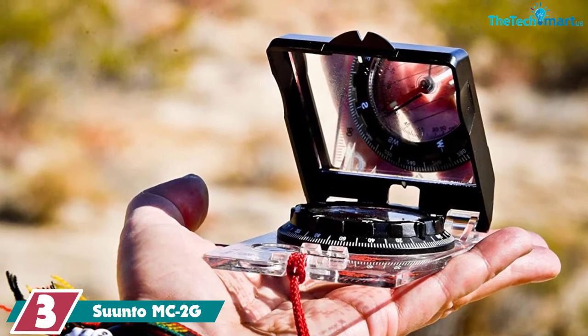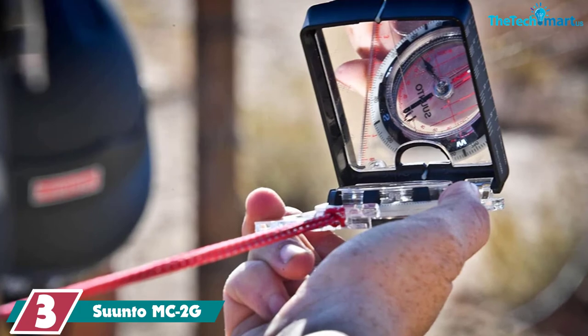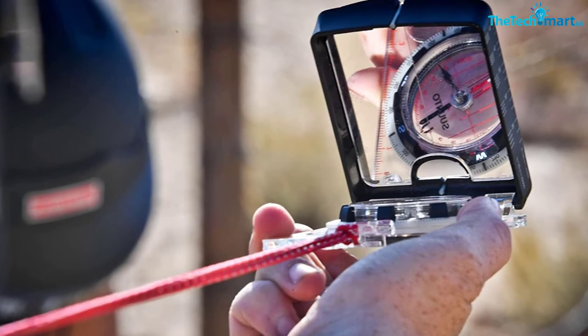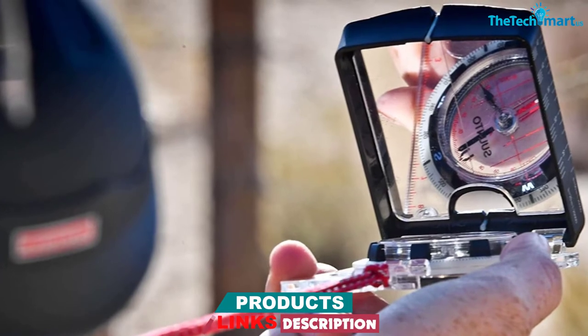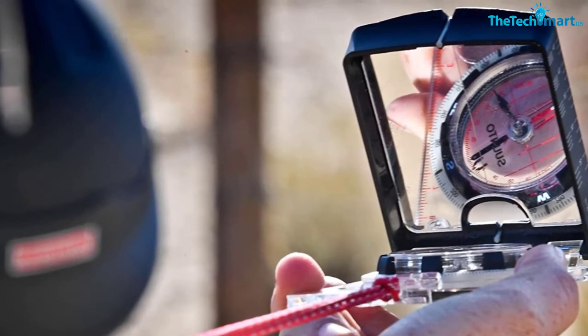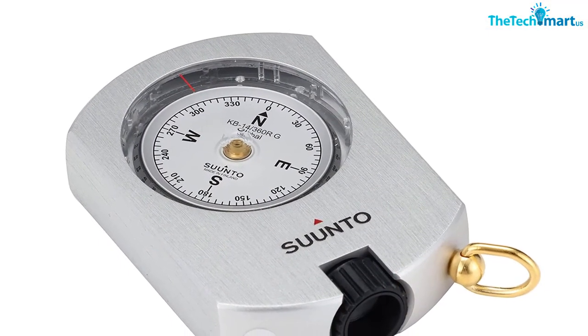It comes with a global needle for use anywhere in the world. The needle sits in a liquid-filled capsule and gives precise and quick readings. It's made to be very durable and handles water, shock, and dirt well. The baseplate includes a rotating bezel, ruler, clinometer, magnifying lens, and sighting mirror. Plus, the declination is easy to adjust using the key that comes attached to the included lanyard.